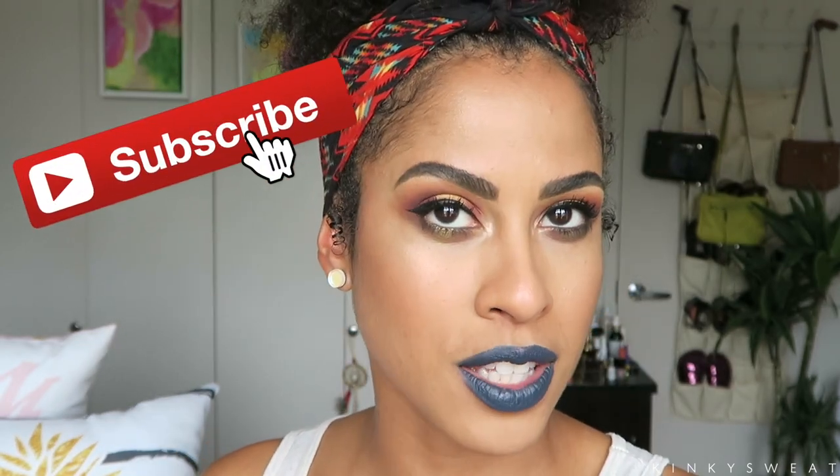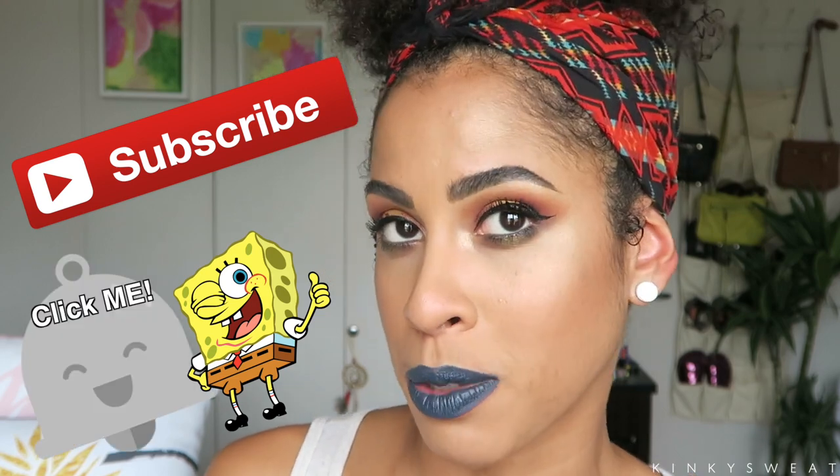Thank you all so much for watching. I hope this video helped. If you like this video please give it a thumbs up and subscribe to my channel. Until then I'll see you again with another demo, tutorial, get ready with me, or review. Take care and I'll see you again soon.